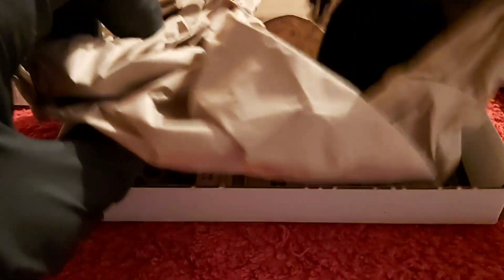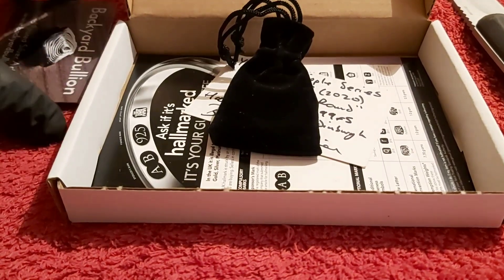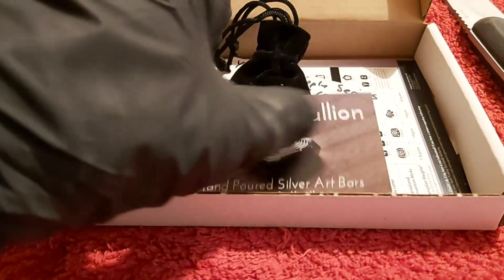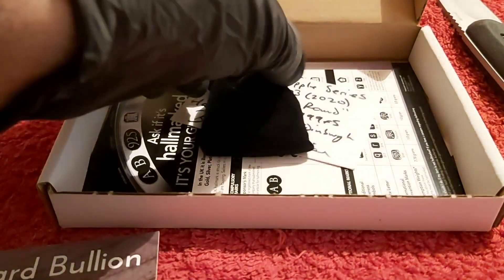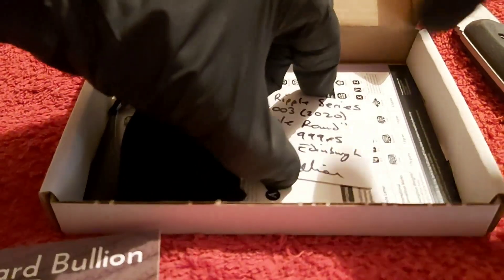This piece here — if you haven't seen his channel — he does something called the Ripple Series, the YouTube Ripple Series, where he actually pours live and then you are able to buy those items. This one will be coming up in the Ripple Series. So there's the little COA.